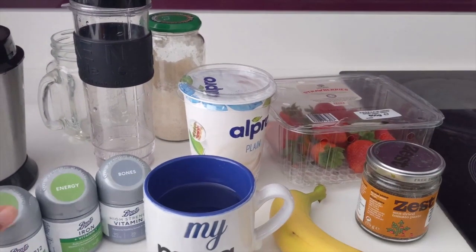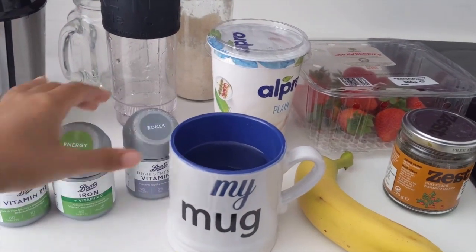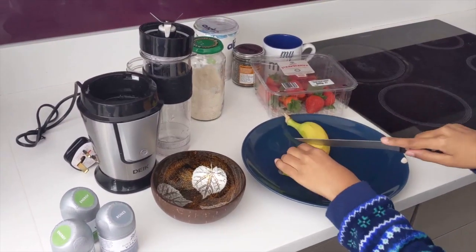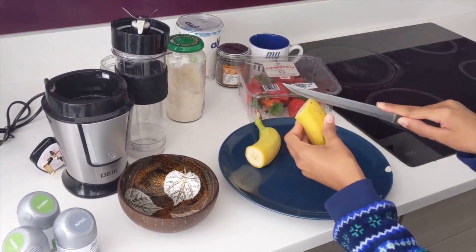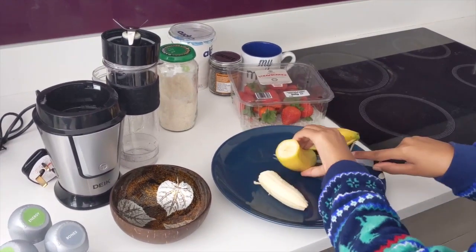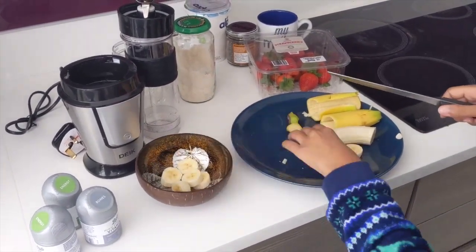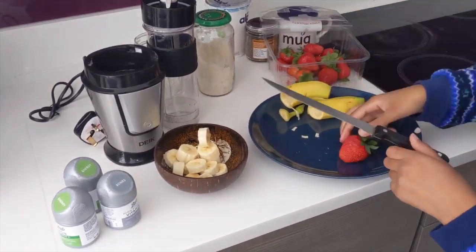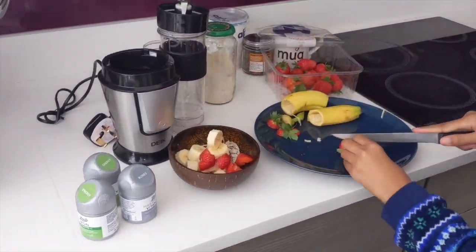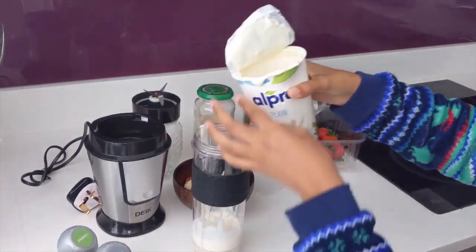For today's breakfast I decided to take some supplements and do a really basic smoothie. I take supplements very regularly — I take B12, which is super important, Vitamin D3, and also some bone and calcium supplements. First I prepped the banana by removing the skin and cutting it into small chunks, then cut up my strawberries into fine little pieces, then grabbed my vegan soya yogurt — just plain Alpro soya yogurt.